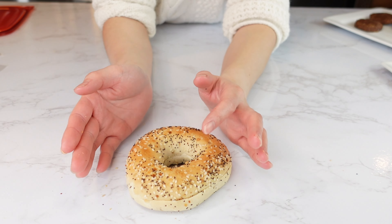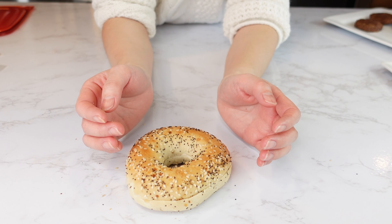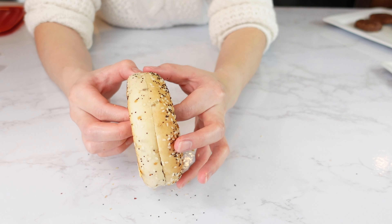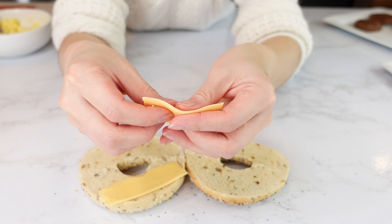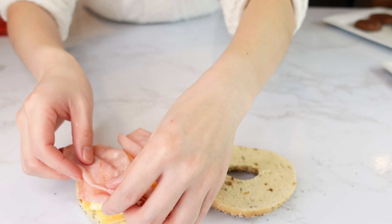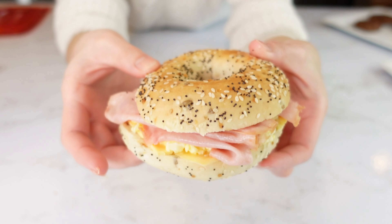Bagel. A lot of stores and McDonald's have stopped selling the bagel sandwich and croissant sandwich, but once in a while I still make them. You can toast the bagel or just eat it softer. I'm going to break the cheese and put it on the bagel. Then add eggs and some thin sliced ham. Egg and cheese bagel sandwich.